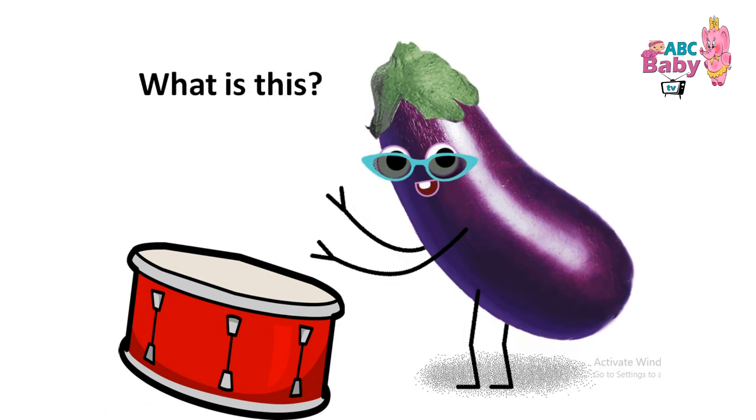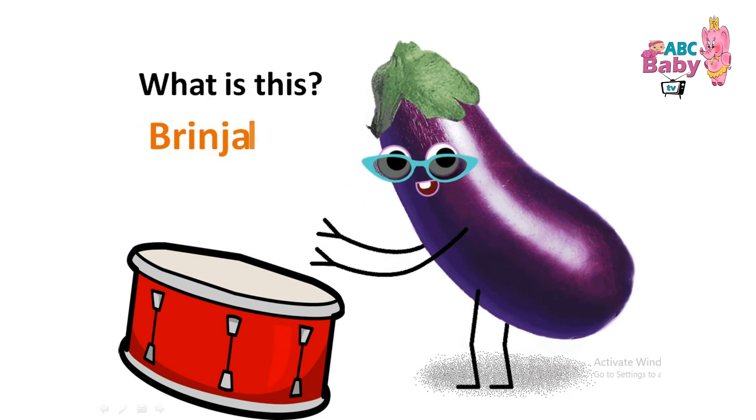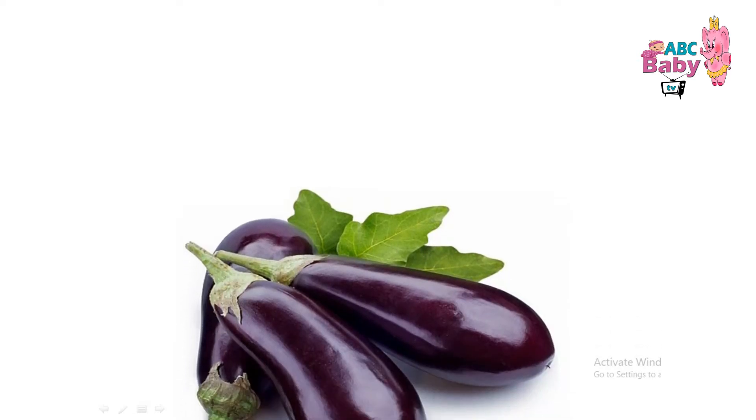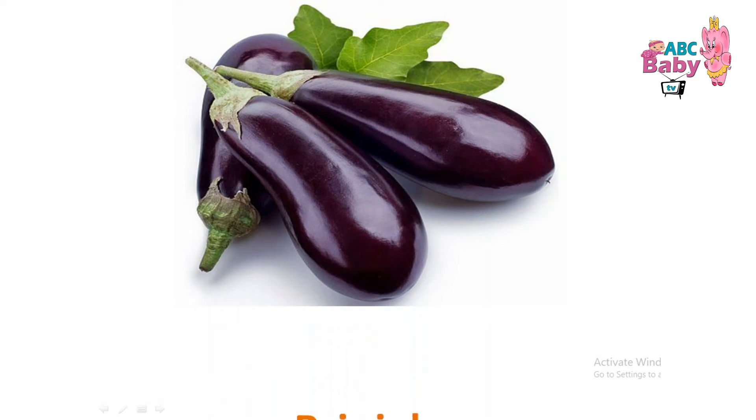What is this? Brinjal. Brinjal. Brinjal.